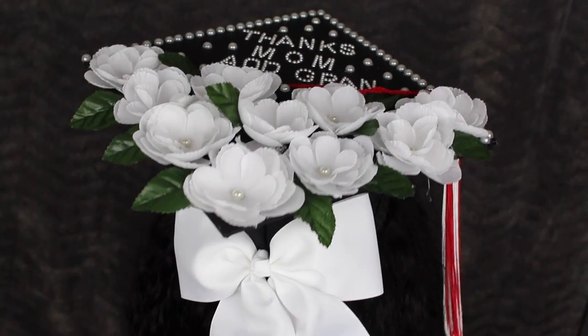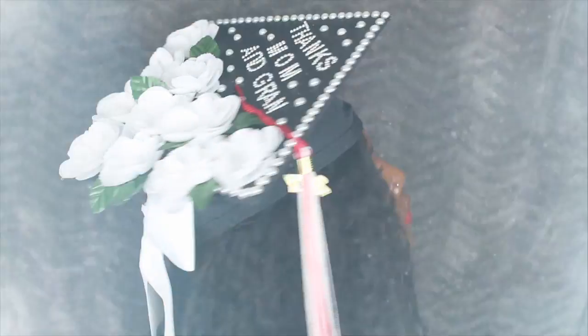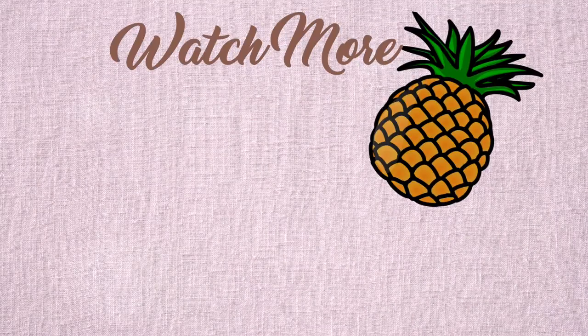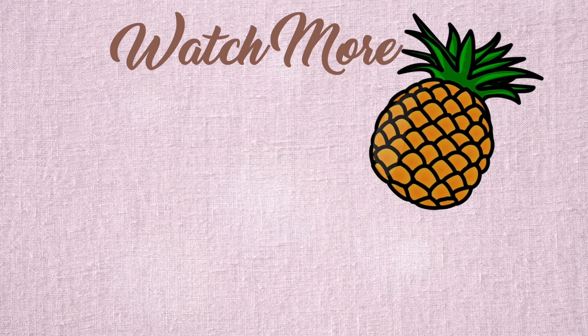And this is my cap! Thank you guys so much for supporting me throughout my college career — you really helped me become who I am. For all my graduates out there, congratulations, and I love you all so much.